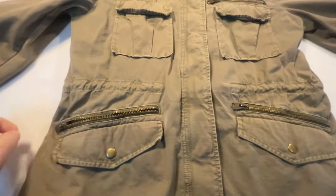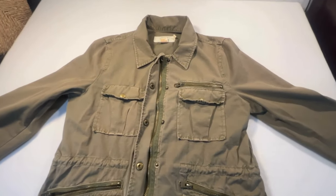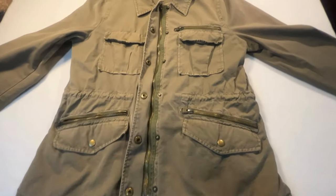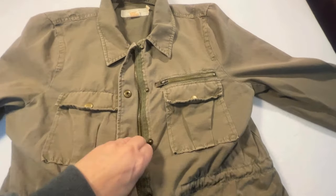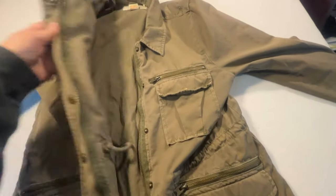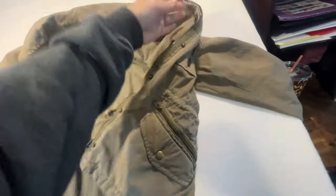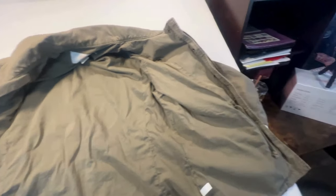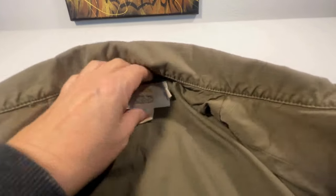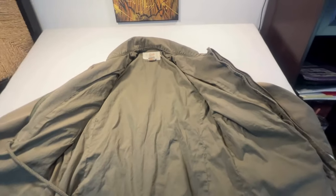Then I'll do close-ups of the zippers. I'll do a photo of the zipper open, a photo of it open to show that the zipper works — opening and closing. Then I'll also do a photo of the inside to show any inside details. I've already done photos of the tags when I did this on the mannequin.